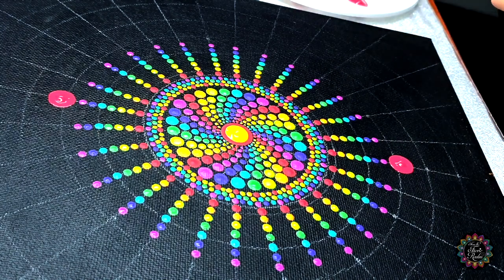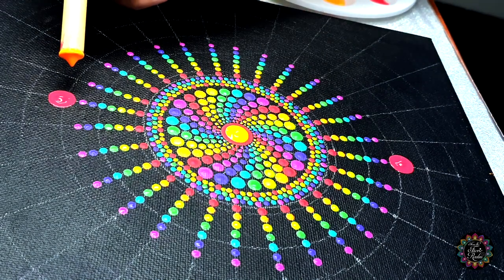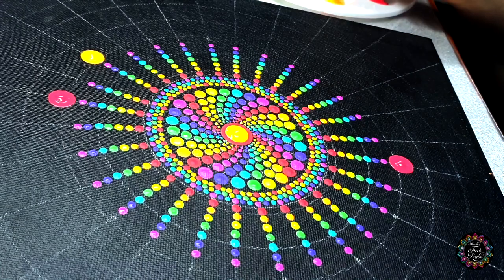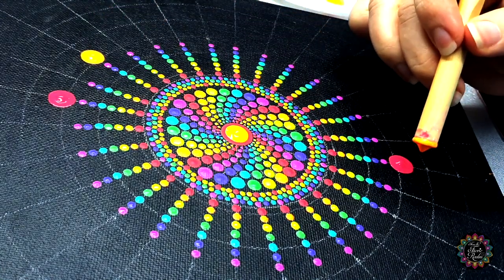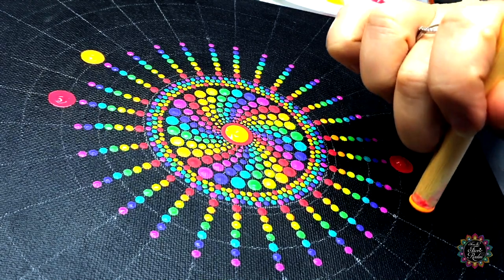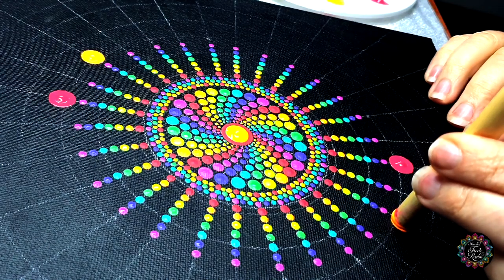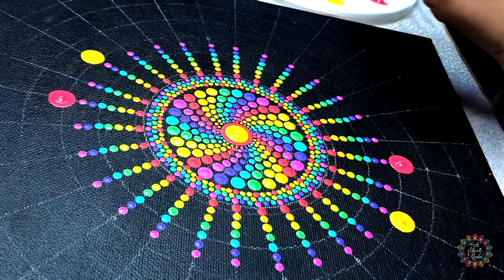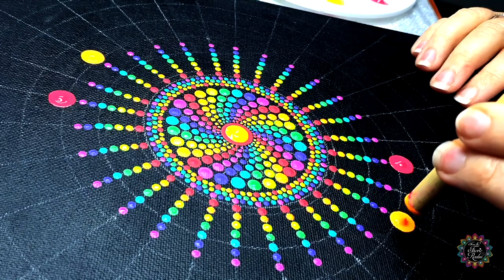Then we're going to move on to color number two. We're going to skip one straight line and then make our dot on the next line. Then do the same to exactly the opposite line — skip one and make a dot on that side. I'm dotting left here to get my camera view — left-hand dotting! If I have any left-handers out there let me know in the comments below.